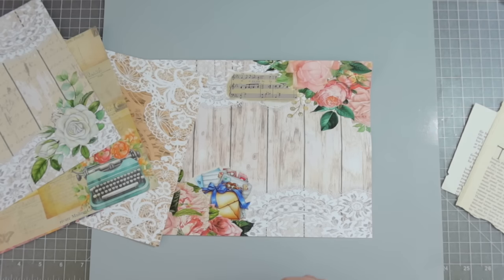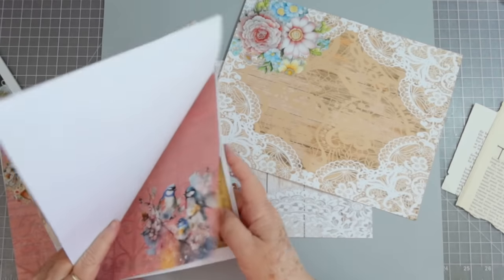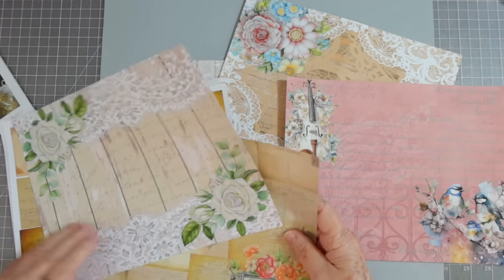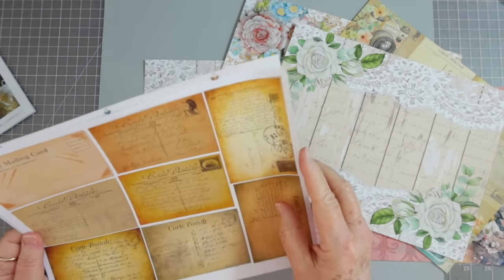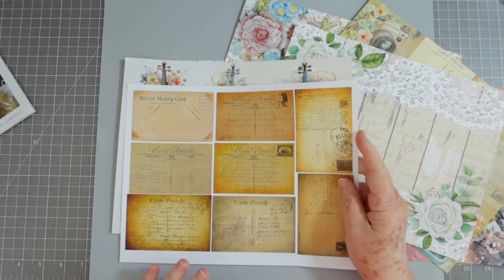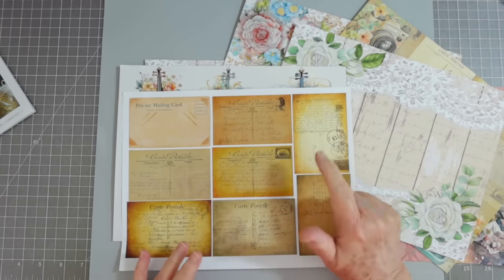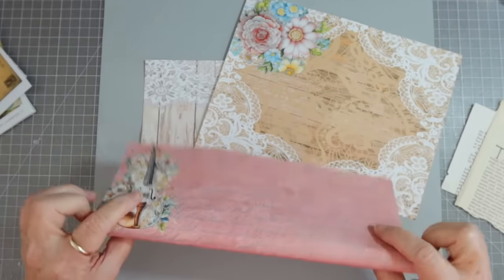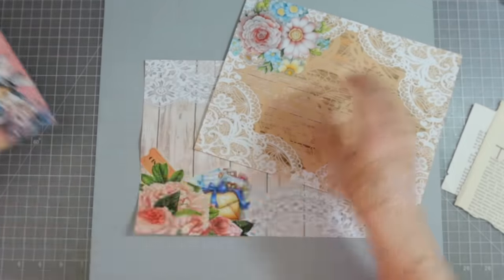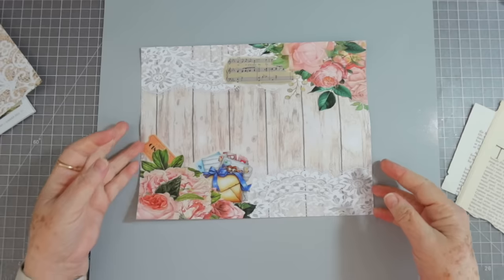Hey guys, this is E with Scrapbooking with Me, and welcome to Tag Along Tuesday. I'm going to try to make some pockets using papers from the add-on digital that goes with the September kit. I did a little special with this September e-kit — we had a few left over, so I said for anybody who purchases those I'll print them out and send them with it. I'll link them below if you want to check those out.